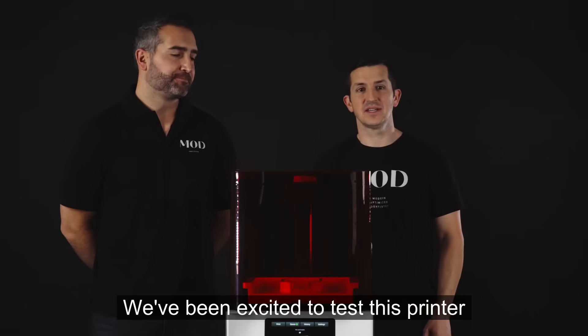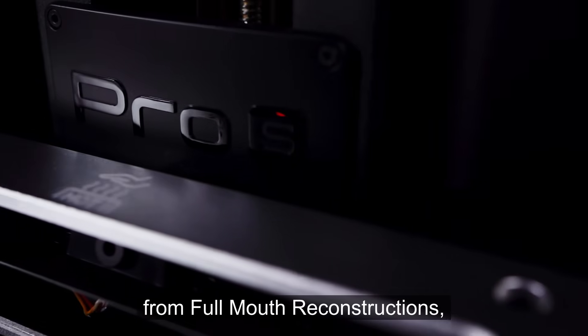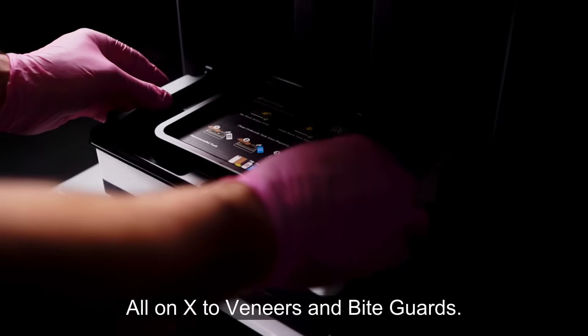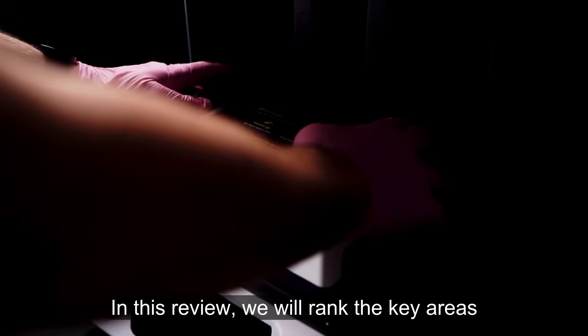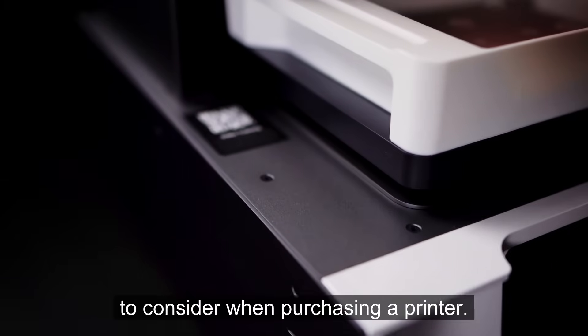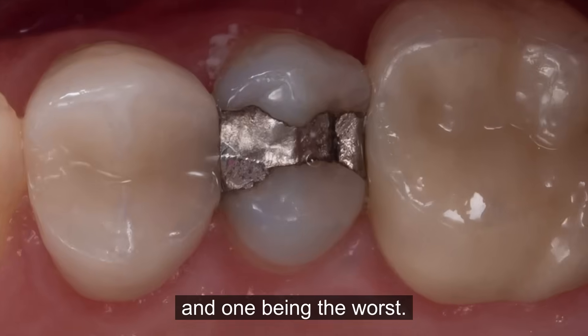We've been excited to test this printer and have been putting it through the paces in our practice. We've done a lot of cases from full mouth reconstructions, All-on-X, to veneers and bite guards. In this review, we will rank the key areas that we feel are important for you to consider when purchasing a printer. The rankings are on a scale of 1 to 5, with 5 being the best and 1 being the worst.